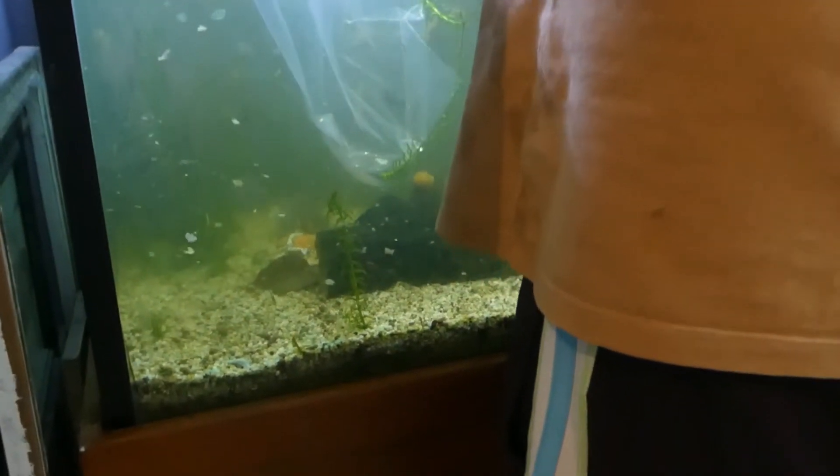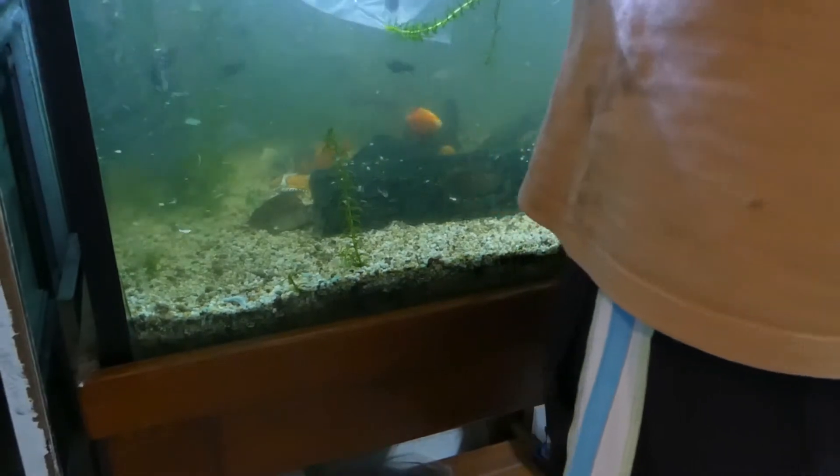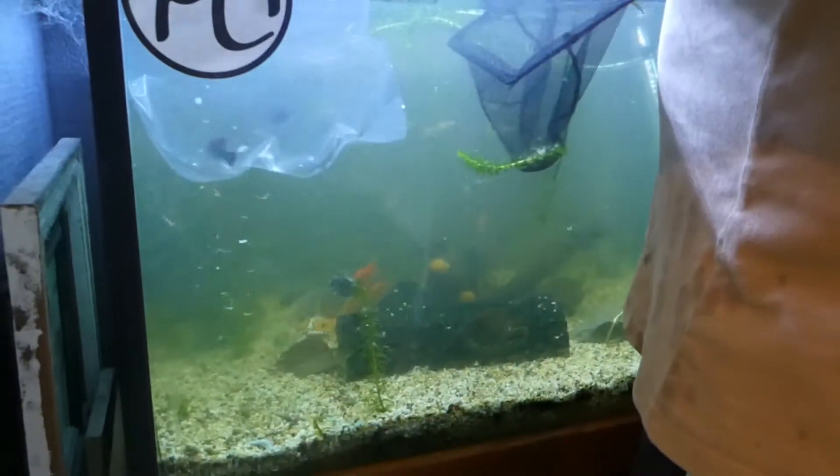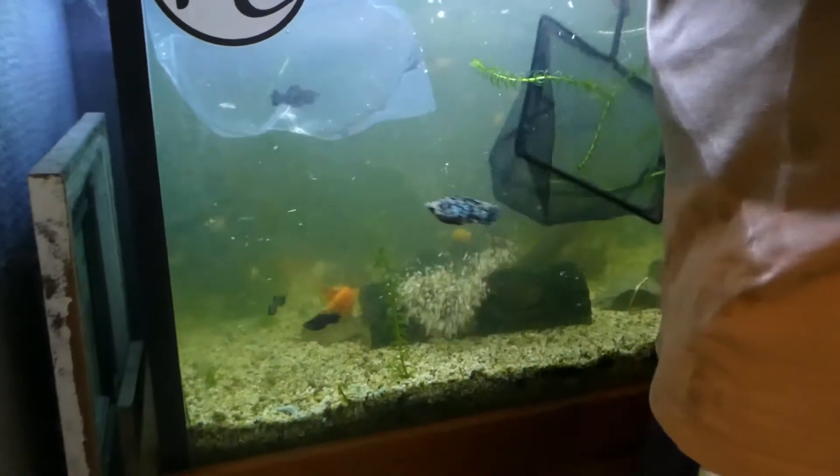Do you want me to catch them now? No, no. It's a bloody baller mollies. Dad, just put them over here. Okay. Take the rocks out of your net. There you go.